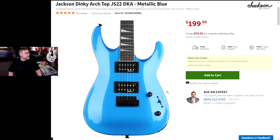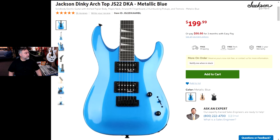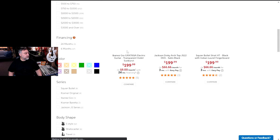All right, so I think it's really — yeah, that's a good looking guitar there. Can we get back to the main page here? There it is.